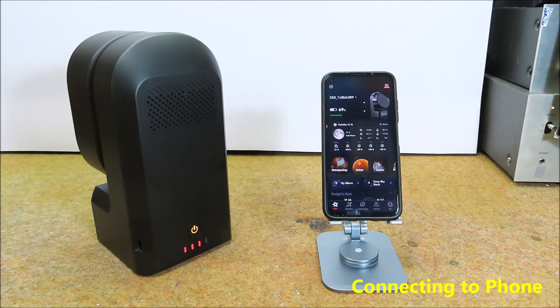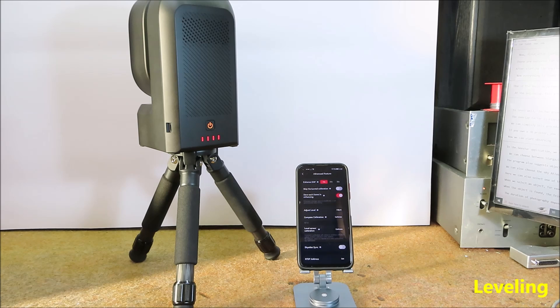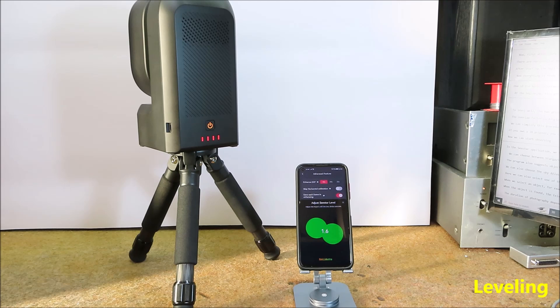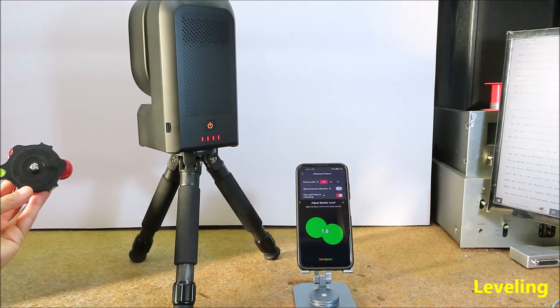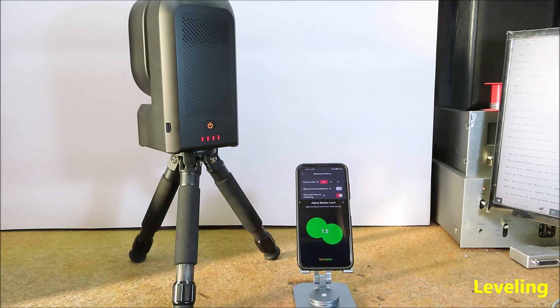One of the basic adjustments for a telescope to work well is leveling. At the beginning this procedure is a little more difficult, but with time the leveling is done in less than a minute. To level well, the two green circles need to overlap as much as possible. The overlap factor is displayed as a single decimal number, and for sufficient accuracy it is recommended that it be less than 0.5. We can simplify this procedure a lot if we get a triple level adjuster, the price of which is about $40 to $50.